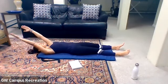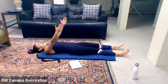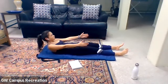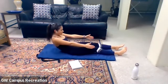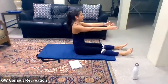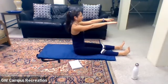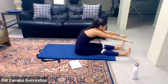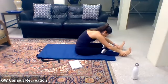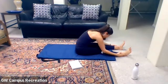One more. Arms come overhead, inhale here. Lift the shoulders up — big exhale as we slowly peel it up. Stack your spine up to seated. Inhale here, and reach forward as you exhale. Take one more nice deep breath into this stretch.